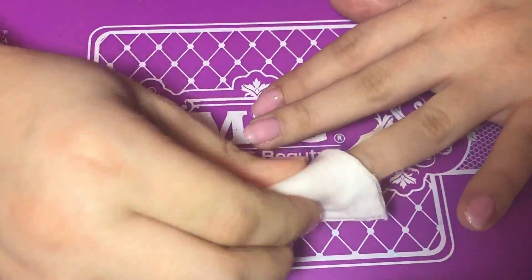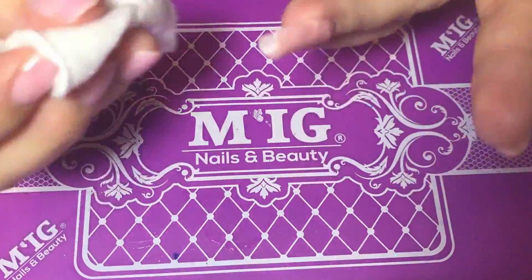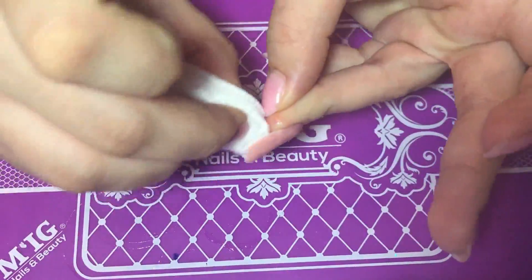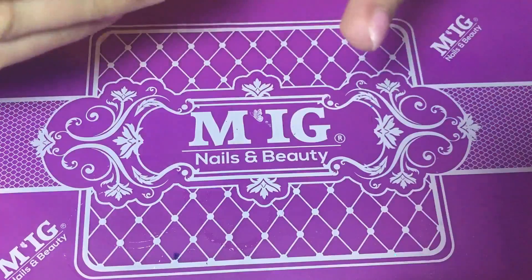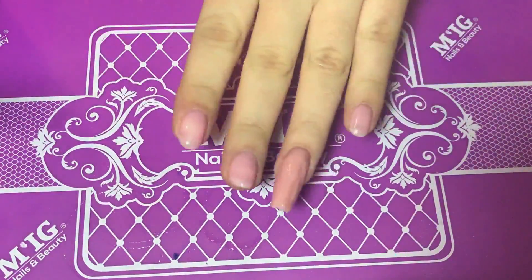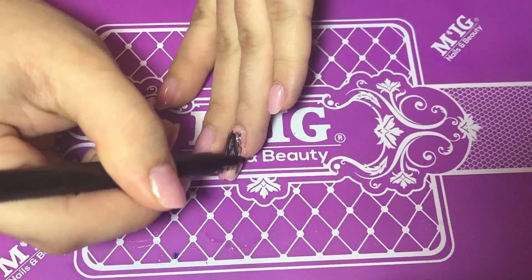With some cleanser on a pad I'm pinching the nail. Make sure you only pinch the extension, not the natural nail, so it won't hurt. When you remove the tacky layer, make sure to remove it from underneath the nail as well, otherwise dust from filing will get stuck in there.